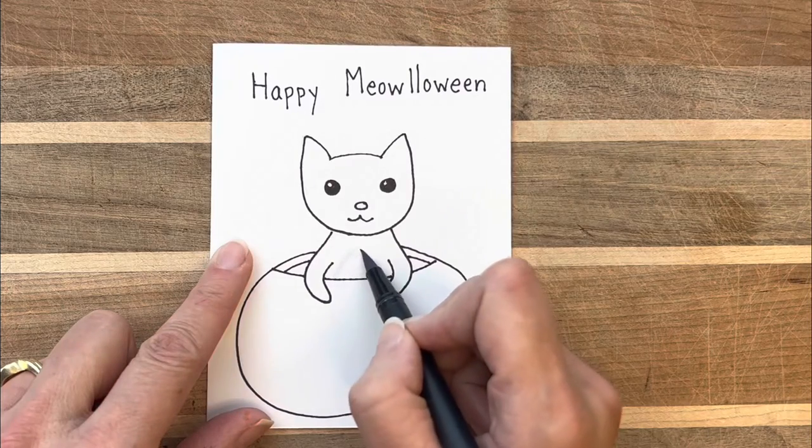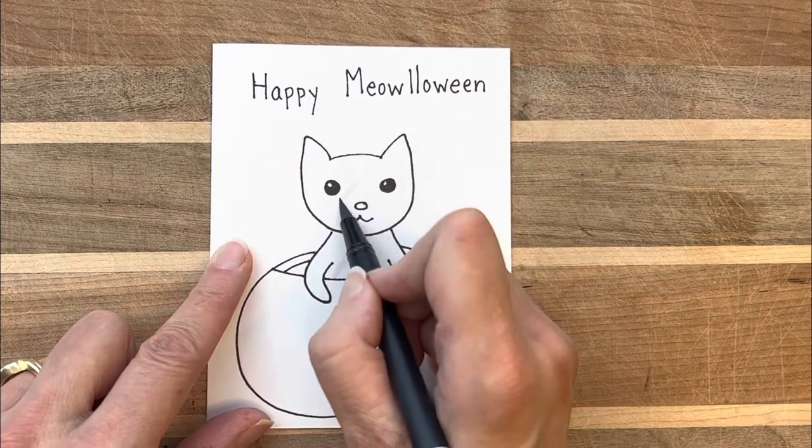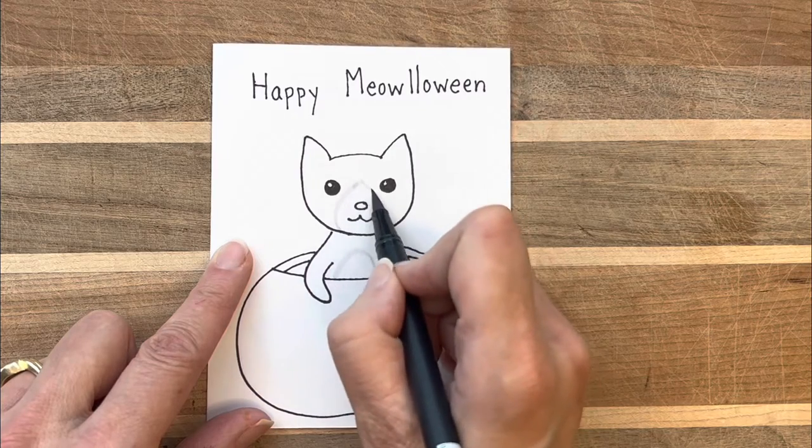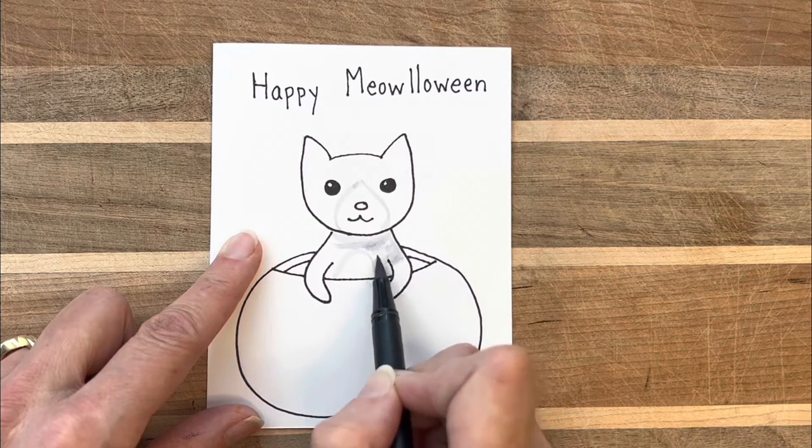The little bit of sketching I did at the beginning is an easy way for me to make sure I'm putting my picture right where I want it and also that it's about the right size. I find it looks a lot nicer if I erase any pencil marks before I start using the marker.